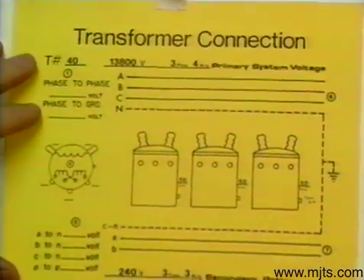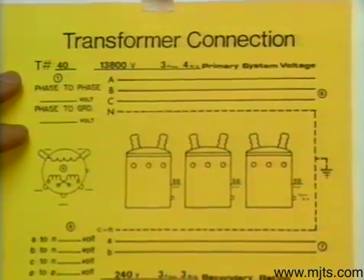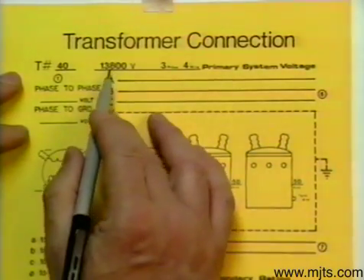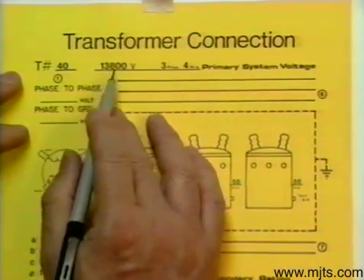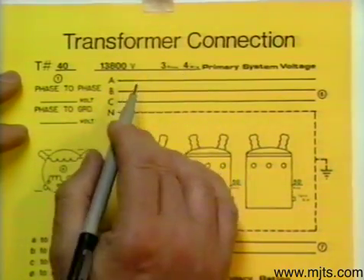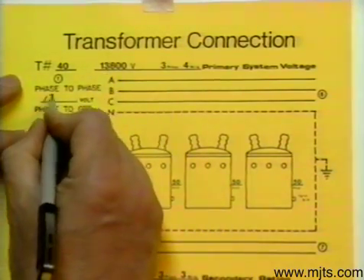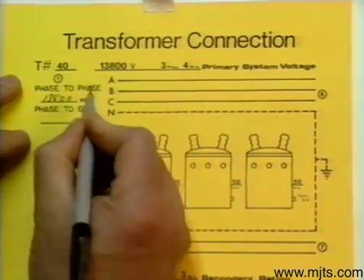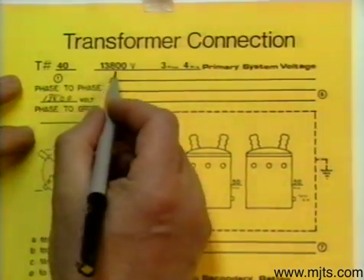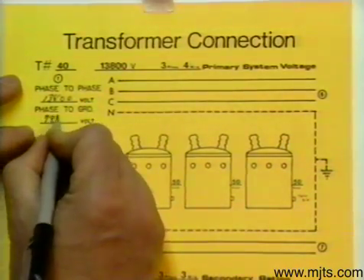Let's run through one with taps. Here we have transformer number 40, and with this one you can see that we have a system voltage of 13800, 3 phase 4 wire — it's a Y system. Our phase-to-phase value is 13800 volts, which is our system voltage. Divide that by 1.73 and we'll have the phase-to-ground, which is 7970.